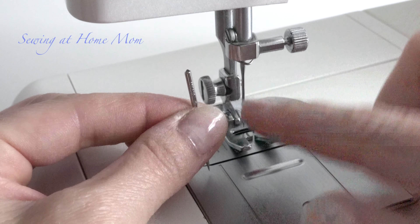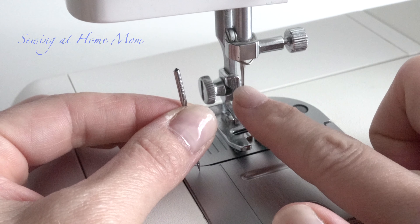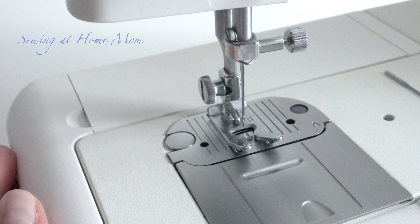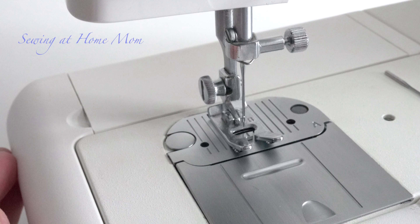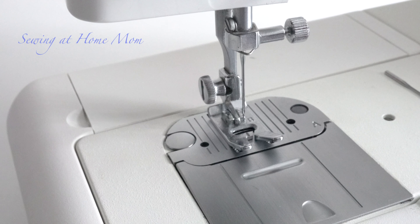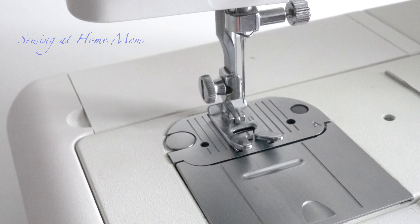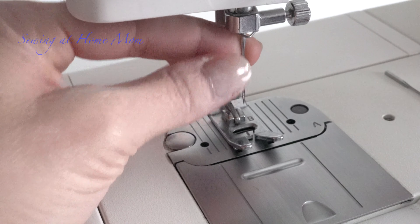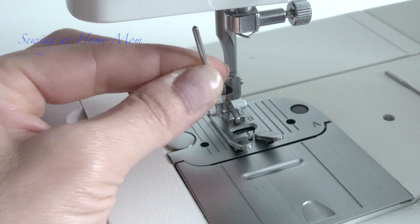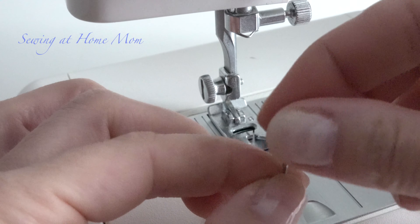To remove the old needle, position the needle up by turning the hand wheel manually — lift it as high as you can. Then hold it with one hand, undo the screw, and remove the needle by pulling it down gently.